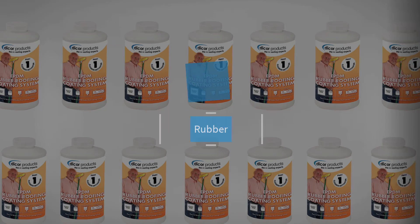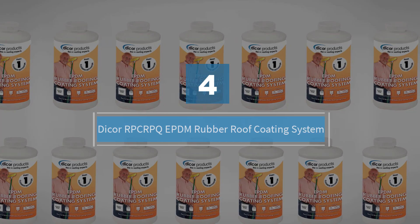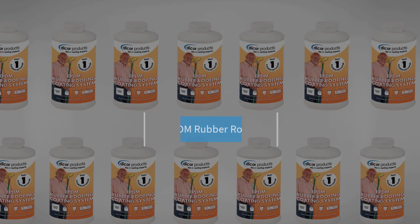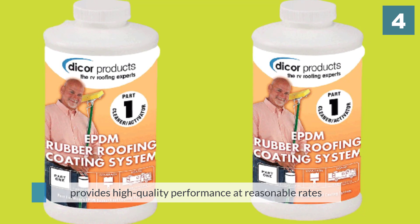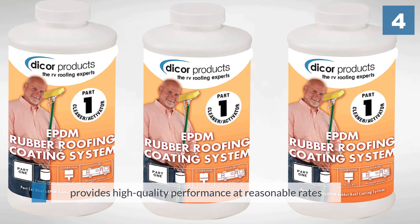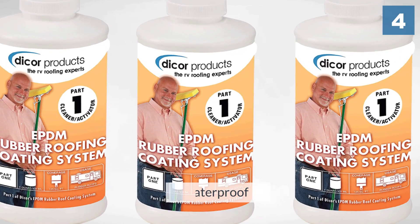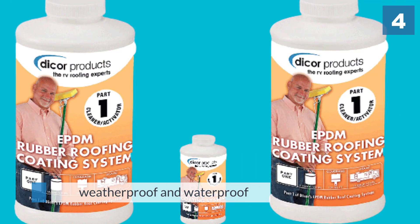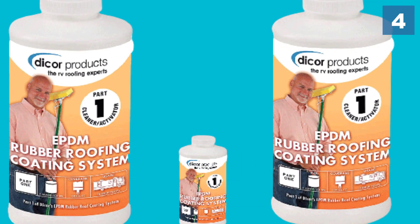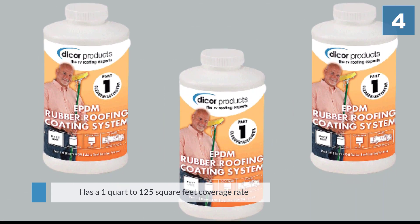Number four: Dicor RPC RPQ EPDM rubber roof coating system. There are multiple Dicor products available, and this coating represents all the best qualities of this manufacturer. It provides high-quality performance at reasonable rates, which is a beneficial quality for buyers. This coating is weatherproof and waterproof, which ensures your roof will stay protected regardless of the climate around you.